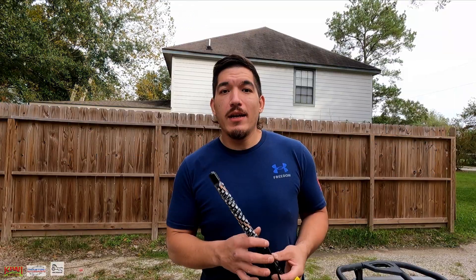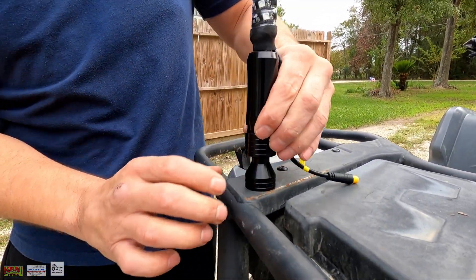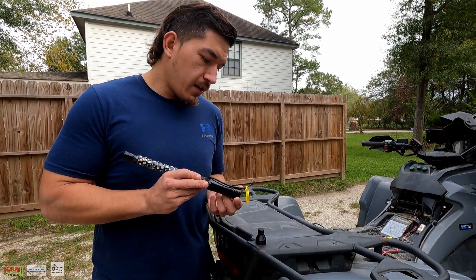I'm going to go ahead and install the LED light whips. It's pretty simple — it's got a pull-back fitting, like your traditional air hose fitting. You just simply pull it back and slide that joker on until you hear it click. There we go. We're going to go ahead and do the same for the other side — pull it back and mount it on.